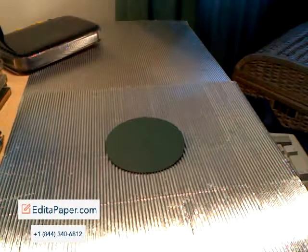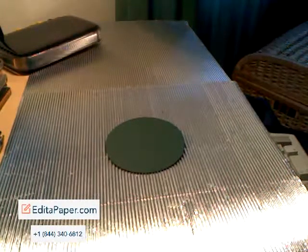Hi, it's Bev from DC Creativity today. I'm going to show you the hardest part that I found when I was doing the tutorial and following Martha Stewart's paper Christmas tree.